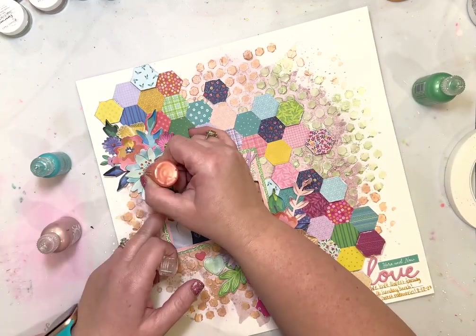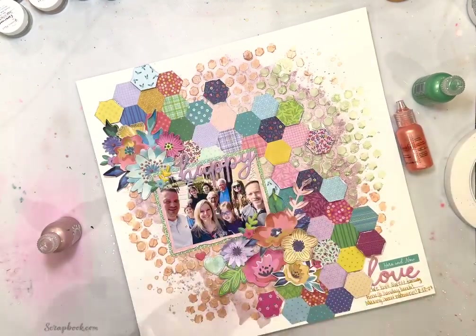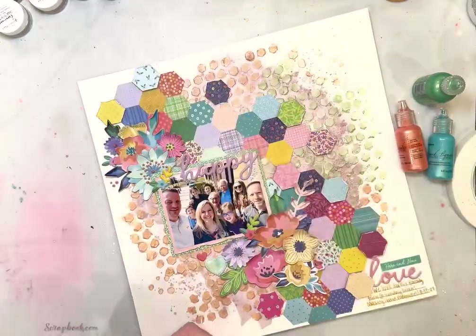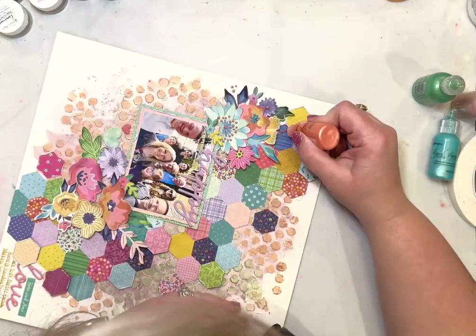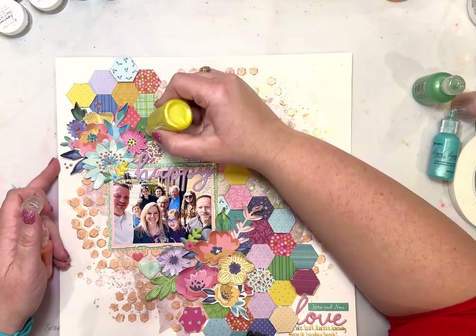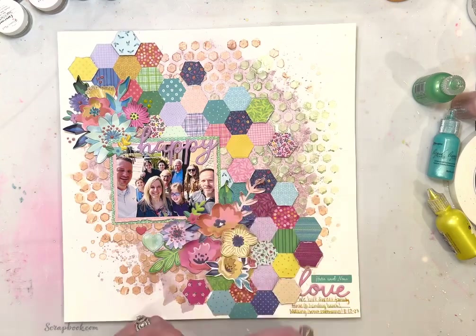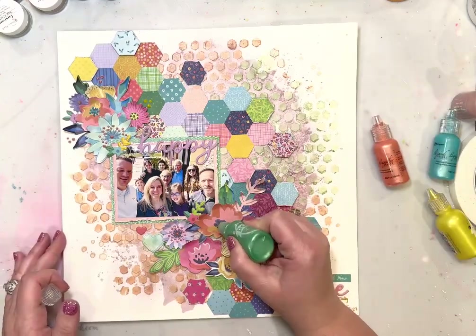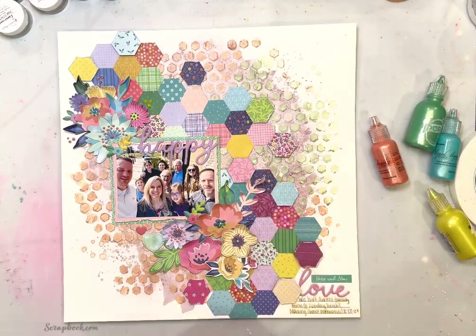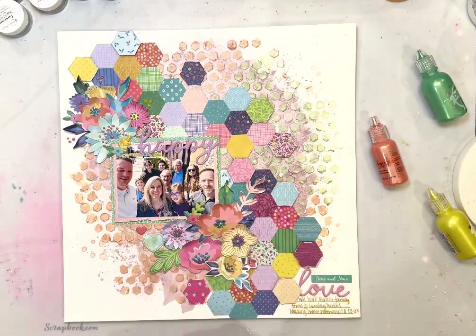Here I'm taking liquid pearls from Ranger and Pops of Color from Scrapbook.com and adding just some detailing to the centers of those flowers. Anytime I'm using paper flowers I try to add more details because it makes them pop a little bit more. I'm adding details to the centers of the flowers and also just kind of embellishing around those clusters of flowers.